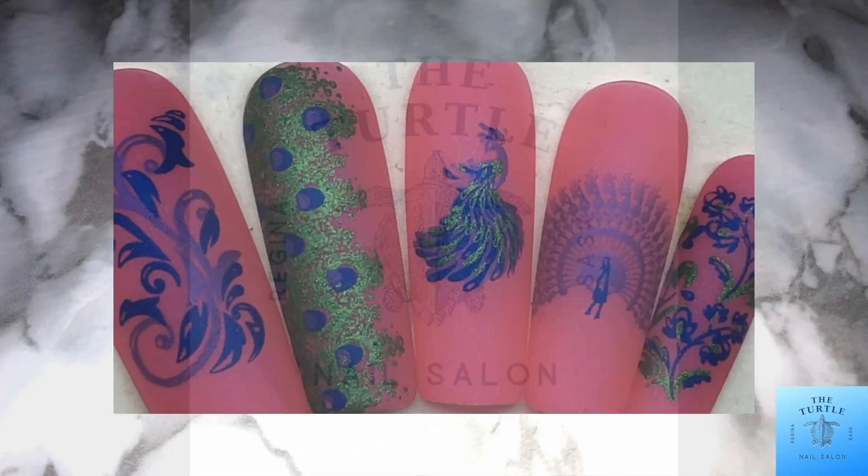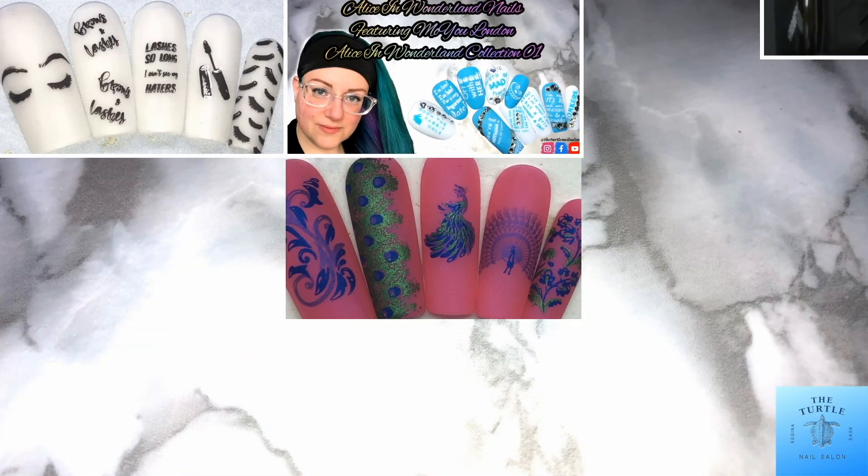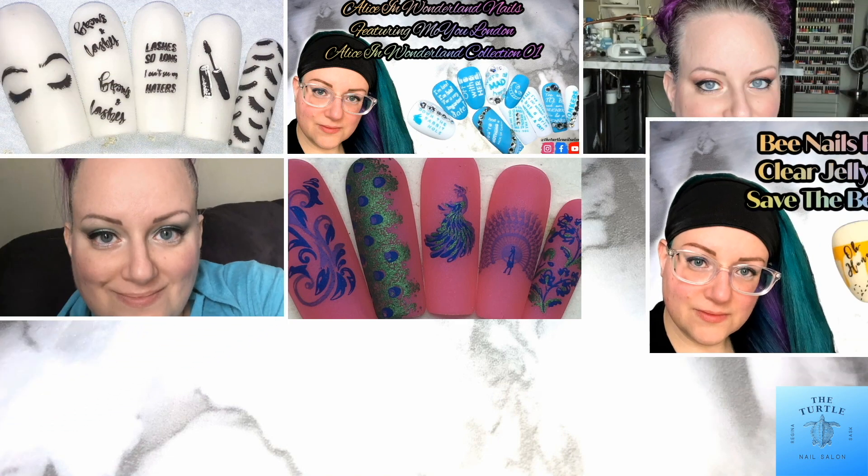Hello all of my lovelies, it's Melissa from the Turtle Nail Salon. Welcome back to another video on my channel.